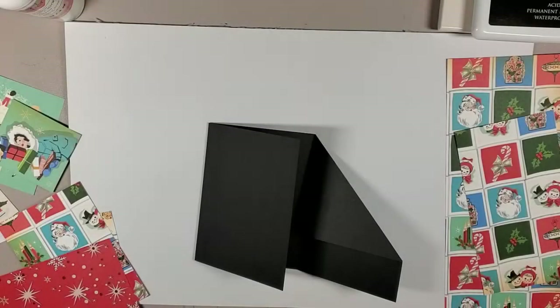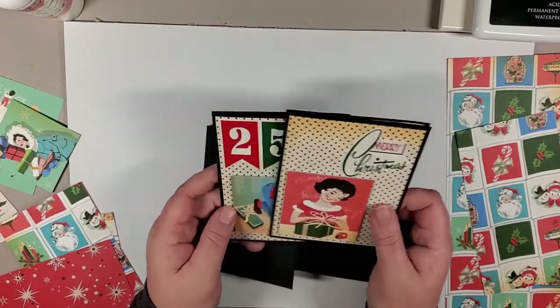Hi there, it's Jen from Fabulous Paper Emporium. I decided, as I was in the middle of doing something, I might as well do a little impromptu video to give you some last-minute ideas. If you're like me and you're still doing stuff, this is a card that acts like a gift card holder, so it can be one and the same.